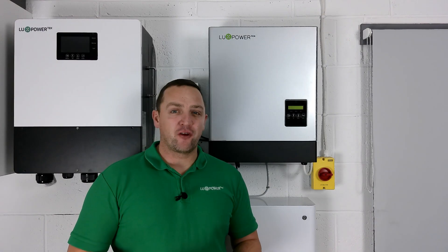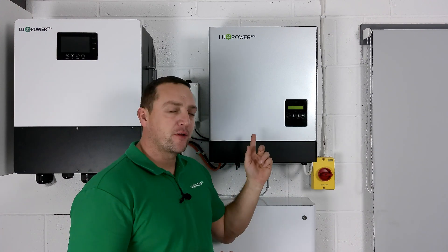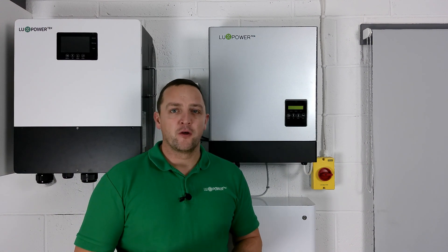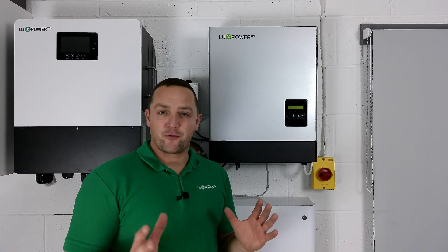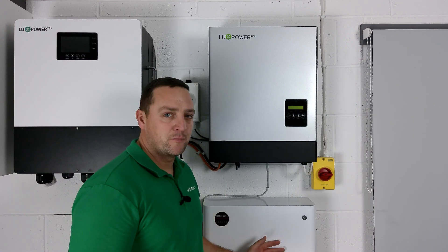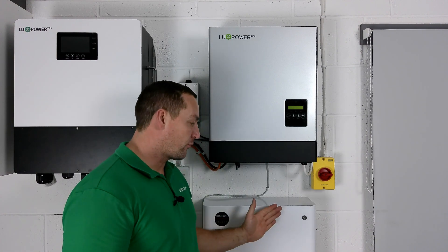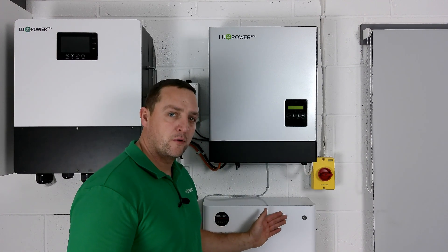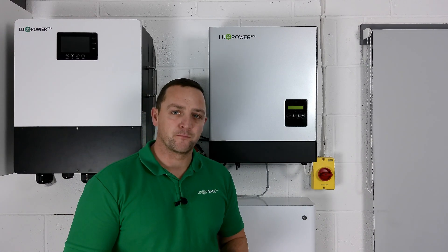The charge and discharge rates vary depending on which unit it is. The 3.6 G98 unit is 66 amp, which equates to three and a half kilowatts of charge and discharge rate through the battery. As specified in many videos, you do need a minimum number of batteries to achieve the maximum charge and discharge rate - that's going to be two of the 3.2s, one of the 9.4s, or three of the 2.4 U-Homes.